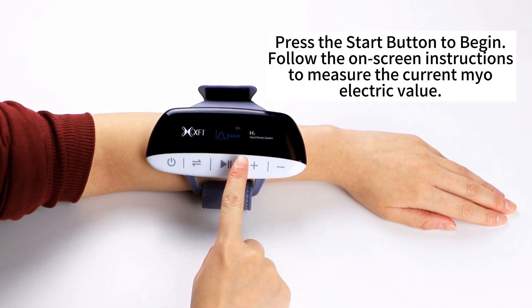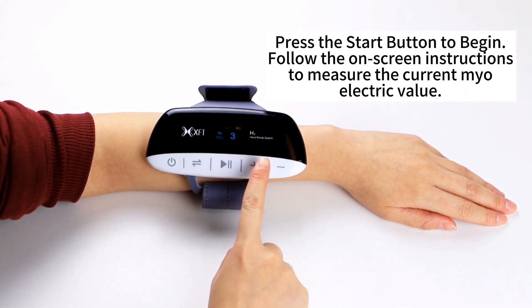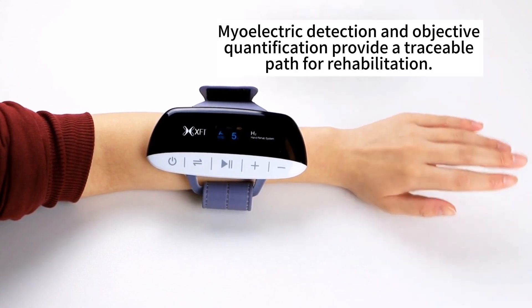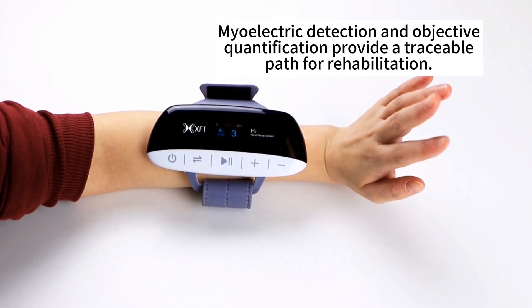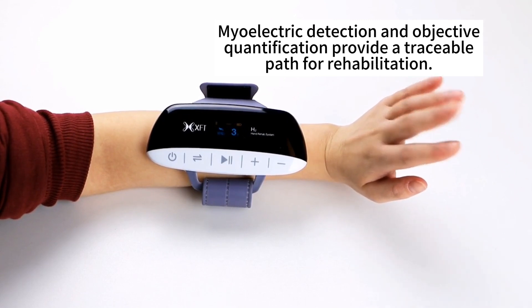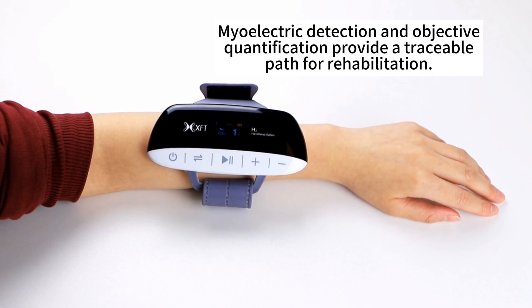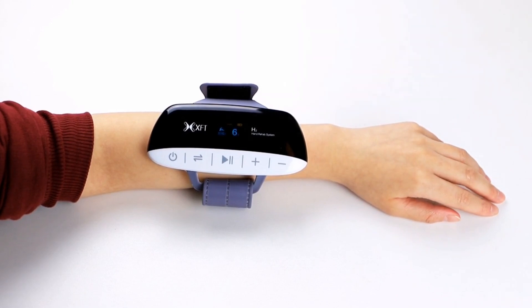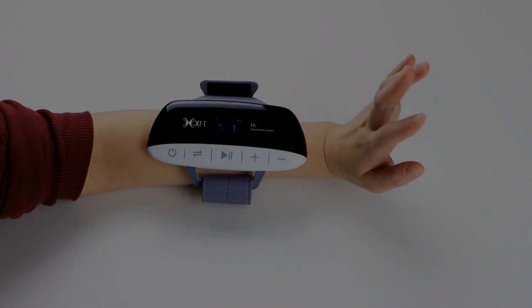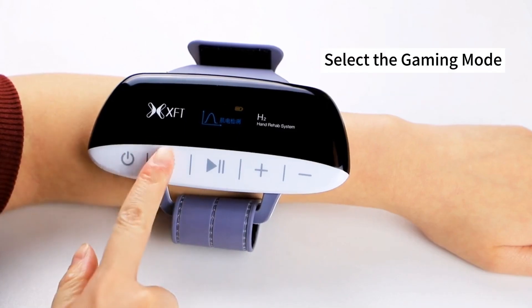Select the end mode. Press the start button to begin. Follow the on-screen instructions to measure the current bioelectric value. Bioelectric detection and objective quantification provide a traceable task for rehabilitation. Select the gaming mode.